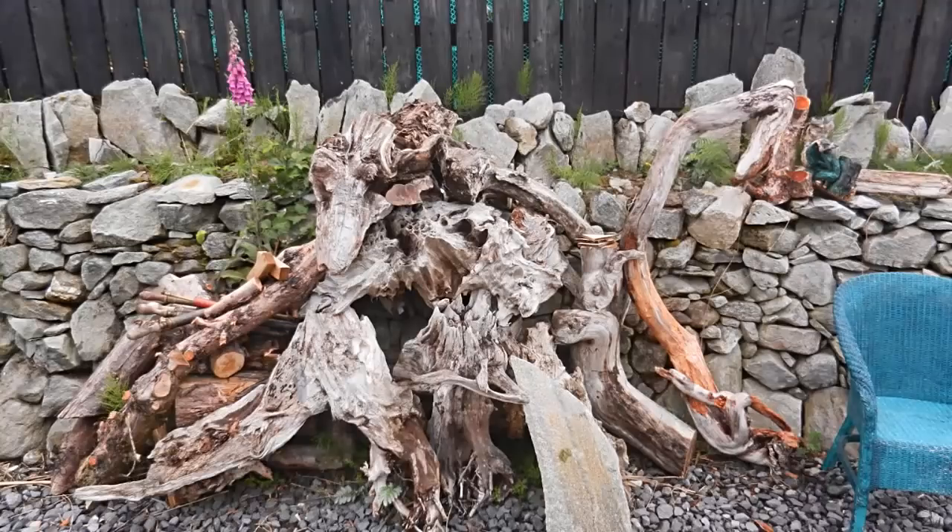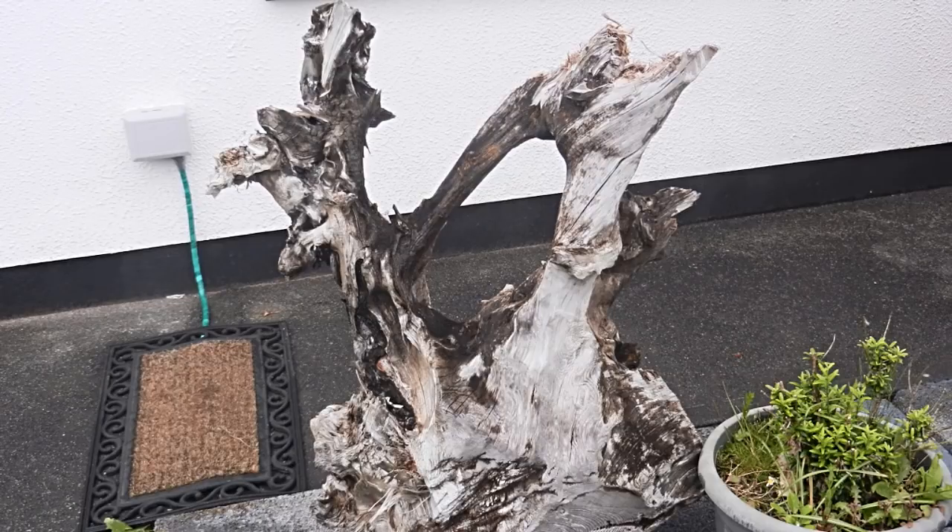When I get a piece of bogwood from the bog I have to bring it back, and the process then starts of drying it, which depending on the size can take anything up to a year or two years. I then remove the excess dirt that surrounds it, get a good idea of the shape I'm going to work with, and I use everything from a pin knife to a chainsaw to get to the desired shape I'm looking for.